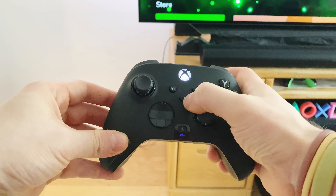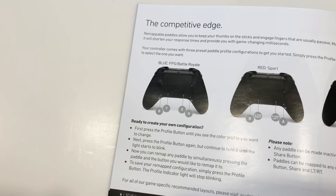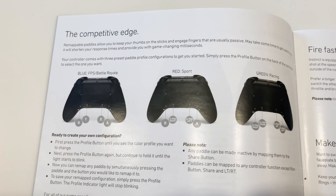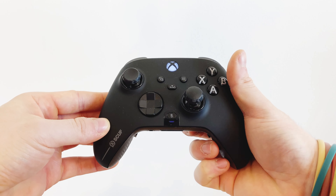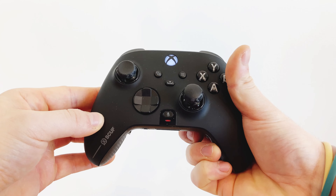The only buttons that the paddles cannot be mapped to are the share button, the LT, and the RT triggers. By default, the controller out of the box comes pre-mapped with these changes. The paddles can be remapped to 16 different functions. To change profiles, simply press the profile button and the profile change will be indicated by the change of the LED light. The three profiles are represented by the blue, red, and green lights.